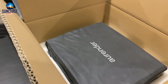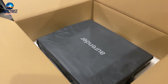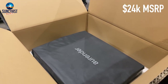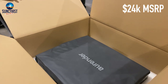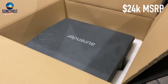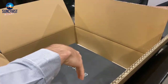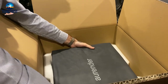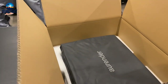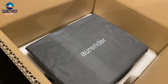The retail on the N30SA is $24,990 — right around $25,000. This is a little bit pricier than the W20SE, so if price is a factor in determining your new statement piece, that's something you may have to take into consideration.